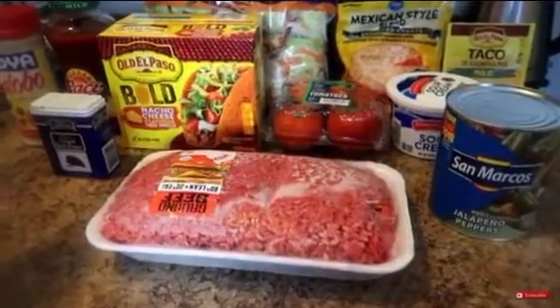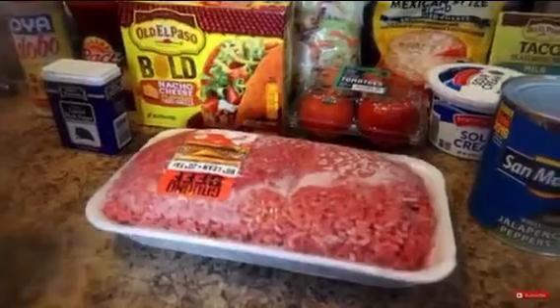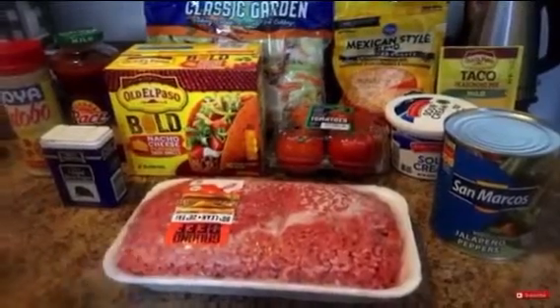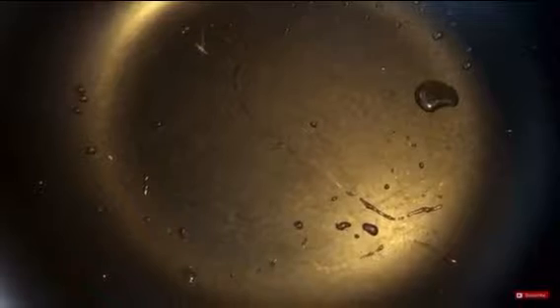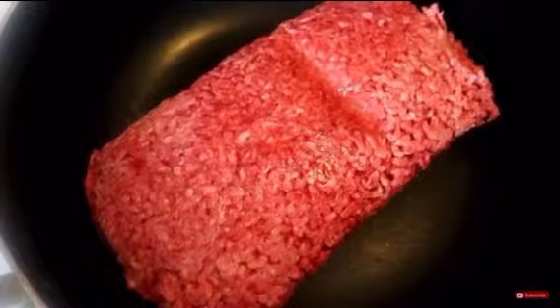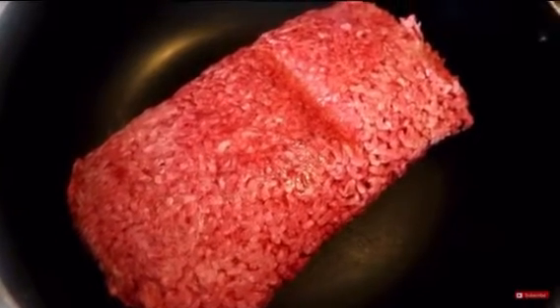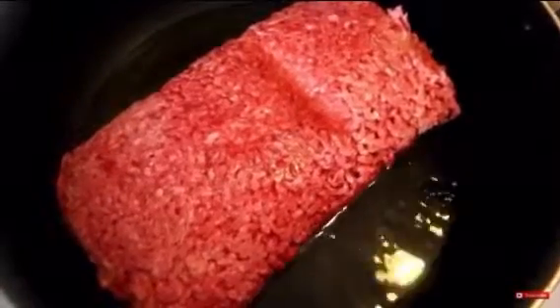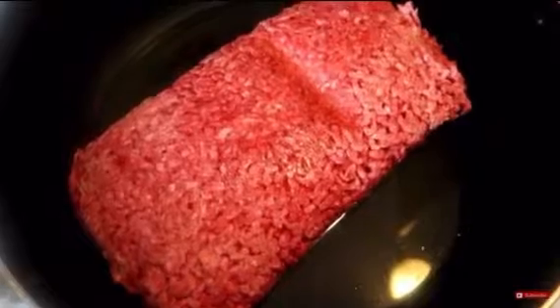Now my ground beef is still frozen — is that gonna stop me from cooking? Nope, absolutely not. Let me take it up to the pot so you can see what I do. I'm opening up my pack of ground beef and it's solid. I rinsed it off first — I always do that, especially when it's frozen. And we're going to add water to this to help it cook a little bit faster.